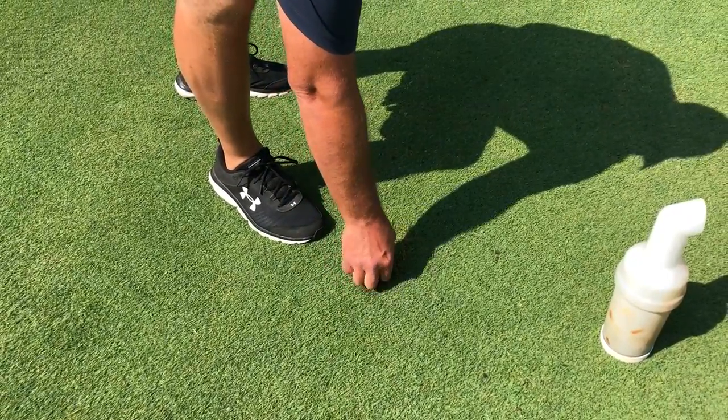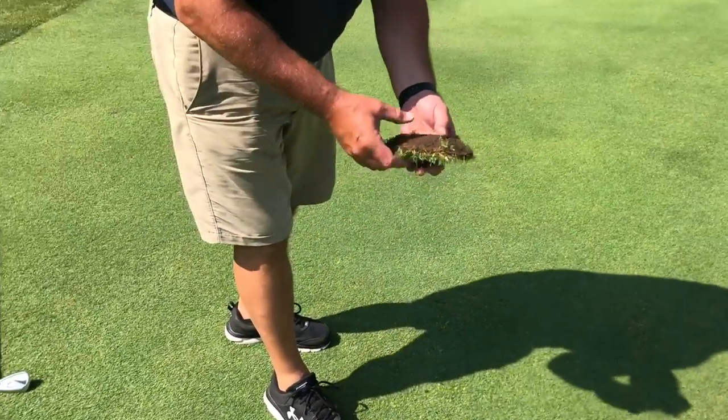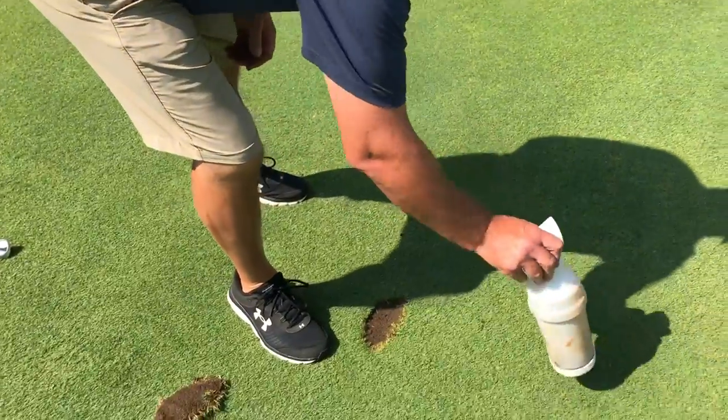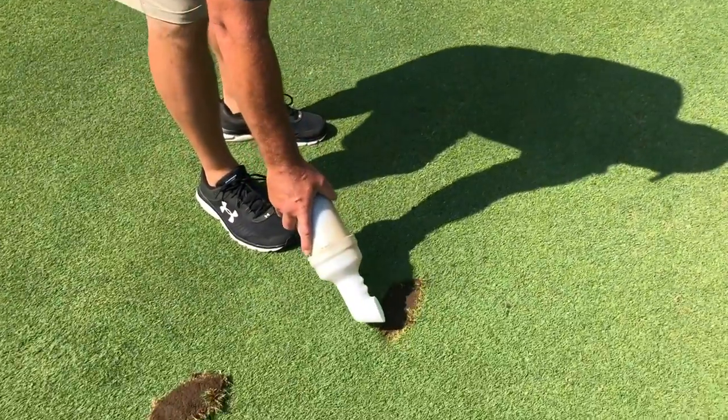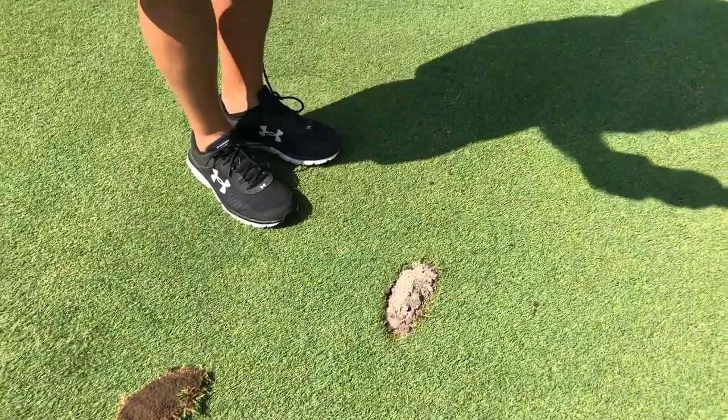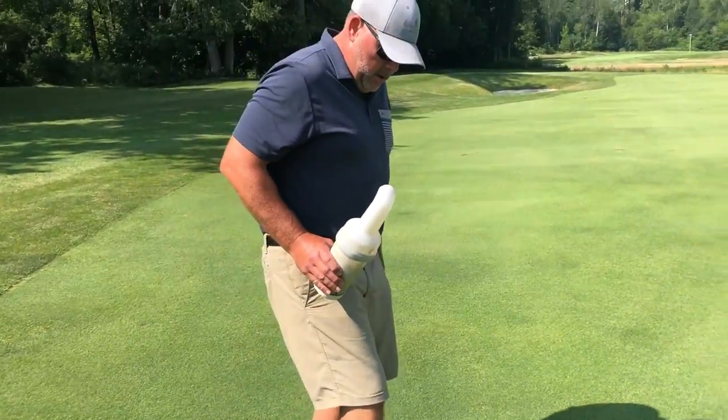Now if the divot isn't quite as good, or you can't find it and you have sand seed, what you're going to want to do is come in with your sand seed and two-thirds fill the hole, or the void.